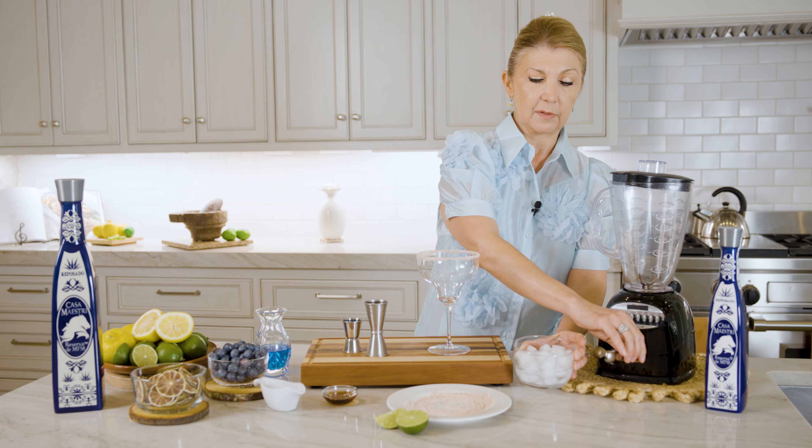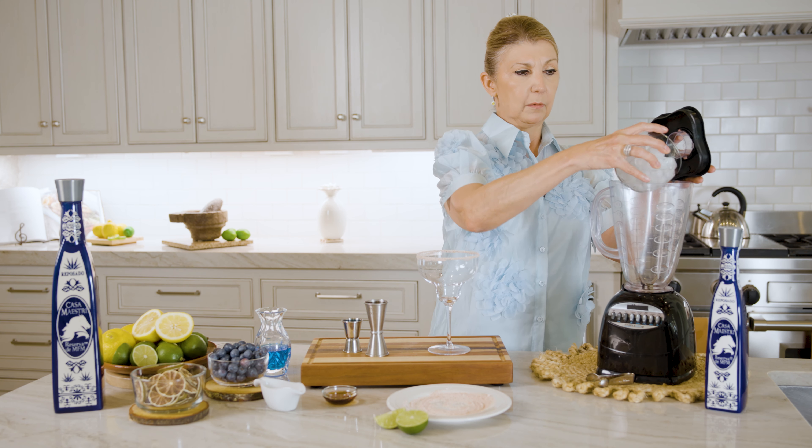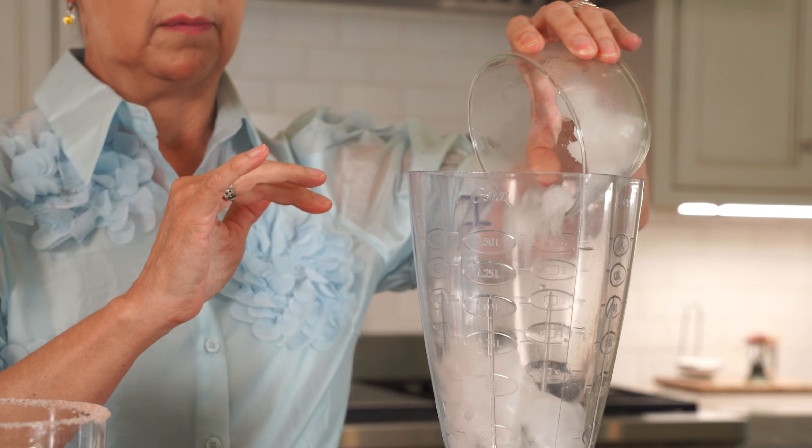First, have your glass ready using a pink salt. Then add a cup of ice in your blender, some blueberries — we have it ready — some lime juice, three ounces of Casa Maestro tequila and one ounce of Curaçao liqueur. Add as you desire a little agave syrup.